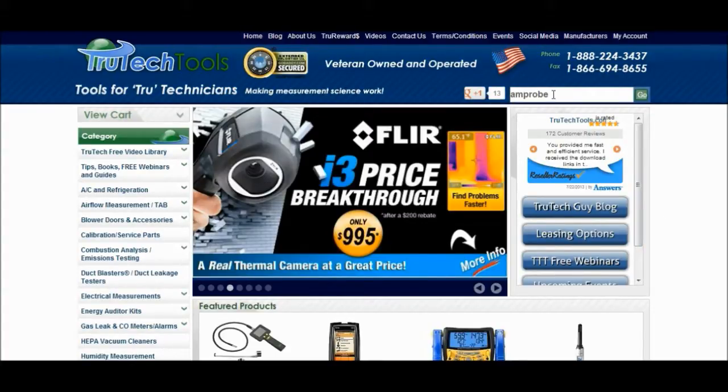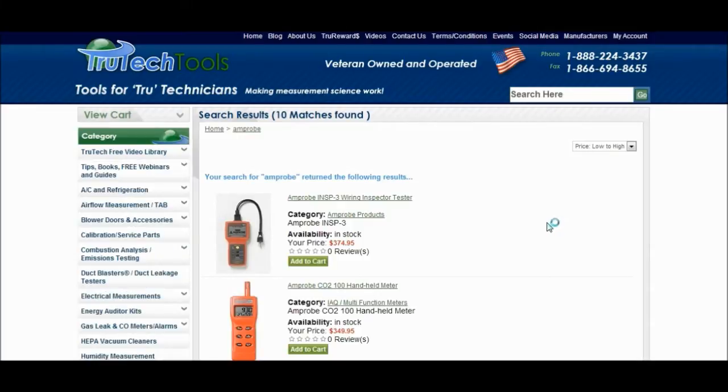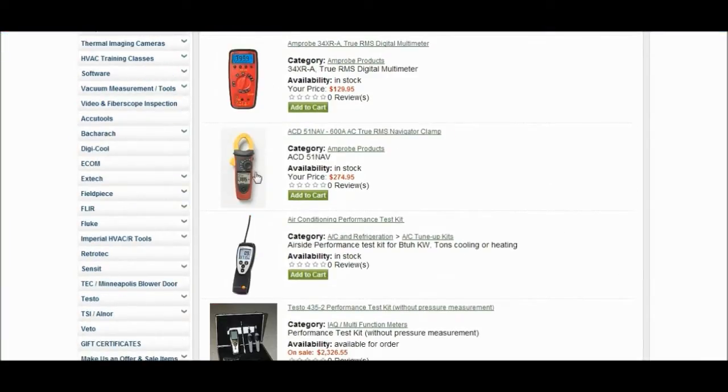So what I did was I typed in Amprobe here and I'm going to go ahead and hit Go. Y'all are going to have to bear with me — my computer is acting glitchy. Alright, so now it's taking us to the Amprobe page here and we're going to rifle down through here. Okay, here we go — this is the one I got here. I think this is one of the top of the line meters in the industry today. It's actually designed for HVAC, and for the price, I think it's fantastic. So let's click on it and we'll get the description and features.